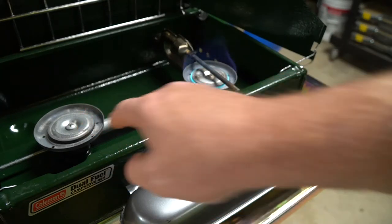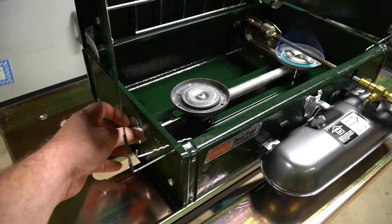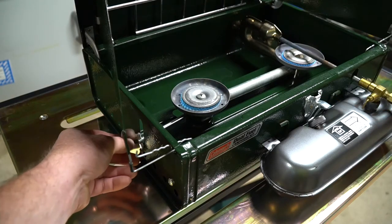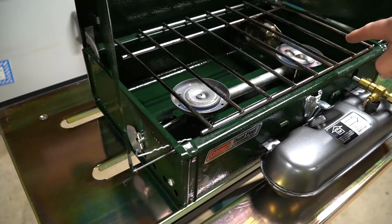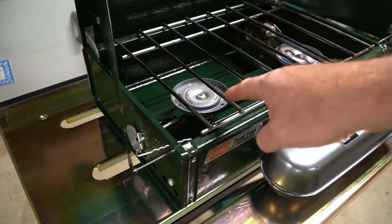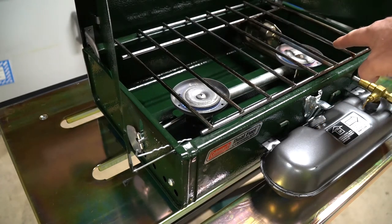This particular model has a second burner with a valve off to the side. It works the same way — you turn it counter-clockwise to open it up, light it, and now you have two burners to cook on. The burner on the left is a little bit smaller than the burner on the right. It physically looks the same size but the rings are a little bit shorter, so it doesn't burn as hot. Typically I use the left one as a warmer and the right one to get the cooking done.